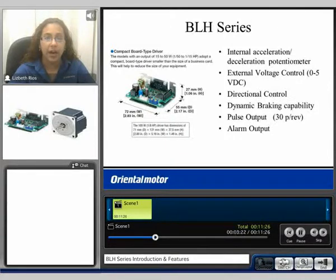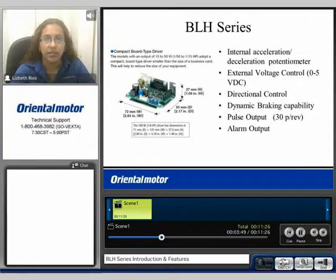The BLH series features compact board type drivers. A driver board is shown for products from 15 watt up to 50 watt, and the 100 watt driver dimensions are also provided. All drivers have an internal acceleration and deceleration potentiometer. You can control speed via external voltage from 0 to 5 volts DC, direction control for clockwise and counterclockwise rotation, dynamic braking capability, pulse output up to 30 pulses per revolution of the motor, and an alarm output.